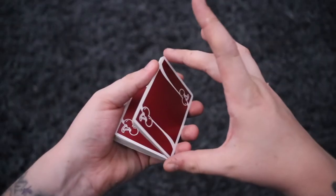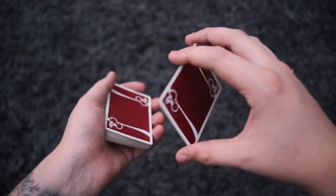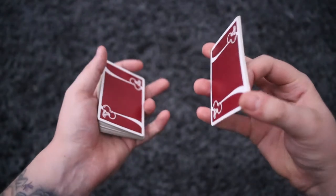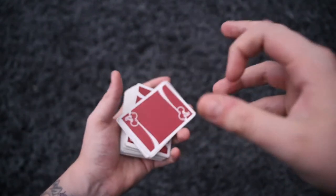So you're going to have your fingers at the side, use your index to rotate, put your fingers there as support, and then apply pressure just like a normal packet flip, and then release.